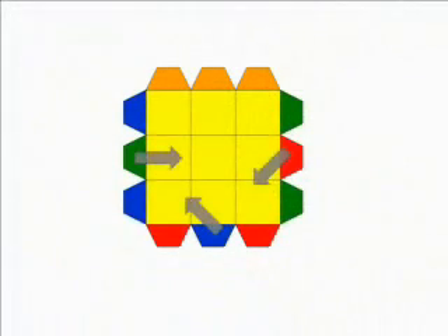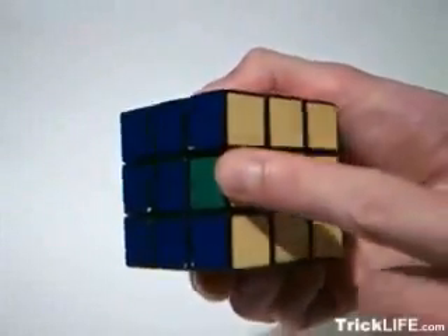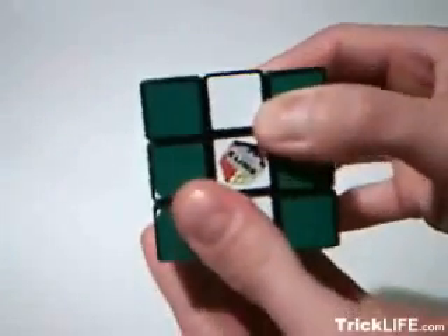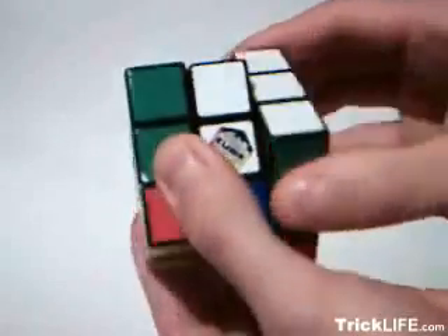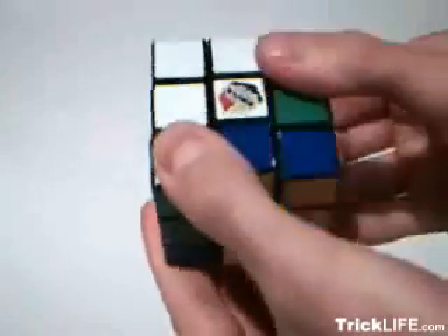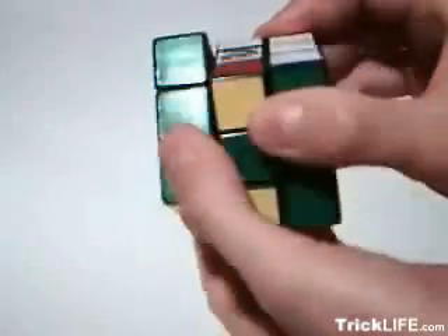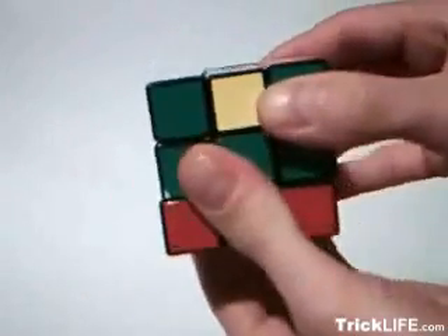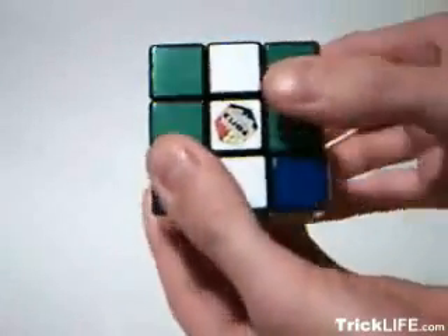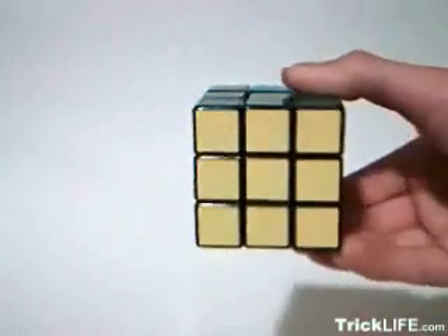The third sequence simply moves three edges clockwise or counterclockwise. Hold the cube right side up facing the side opposite the piece you want to move across. Rotate the center down towards you. Rotate the bottom towards the edge that will remain unchanged. Rotate the center to its original position. Rotate the bottom once in the same direction. Rotate the center down again. Rotate the bottom twice in the same direction. Return the center to its original position. Rotate the bottom once in the same direction. Rotate the center down a final time. Rotate the bottom once in the same direction. Return the center to its original position. And rotate the bottom twice.